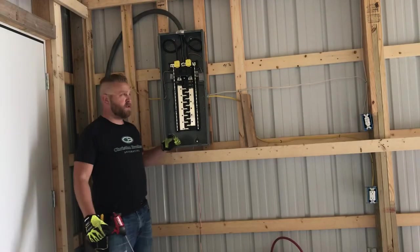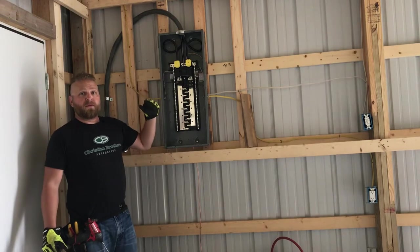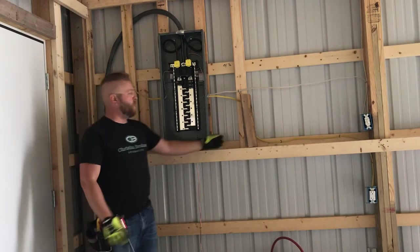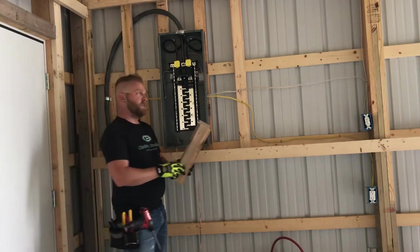All right, to move this electrical panel out, what we're going to first do is pull the four screws that hold this thing into place, pull it away from the wall just a little bit — enough to get the one-by pieces we have cut into place — then get it nailed down. Let's get that taken care of.